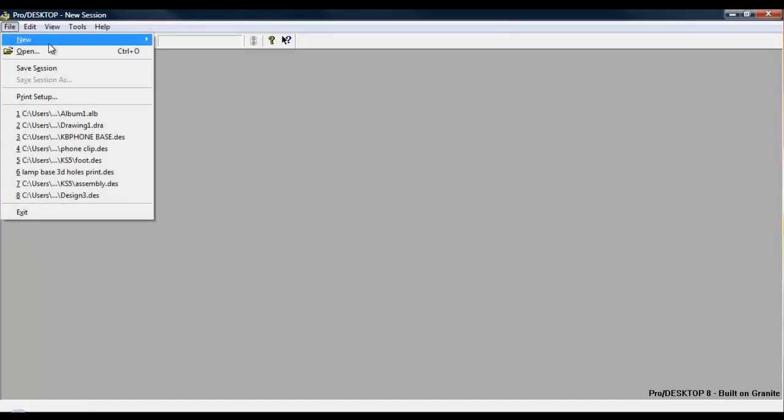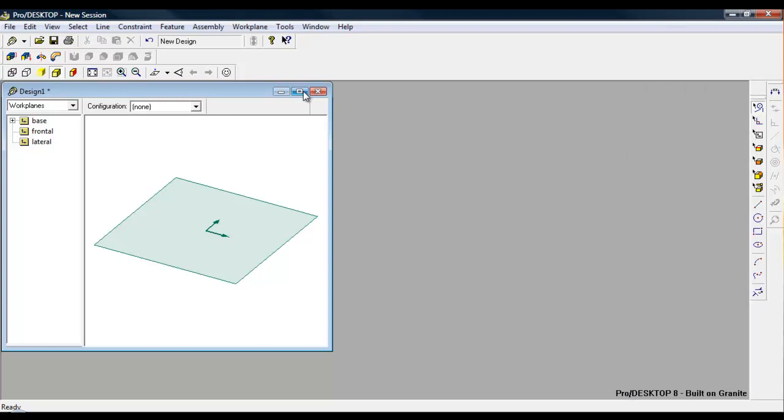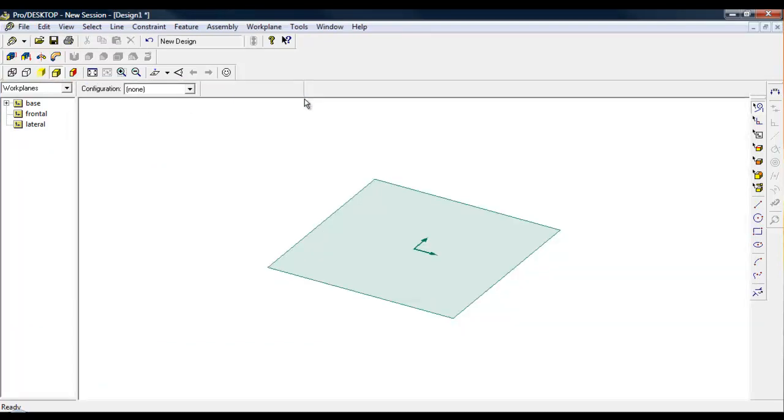This is a tutorial to show you how to do the basic clamp to the bike. I'm using Pro Desktop version 8. The first thing we need to do is go to File, click on New Drawing, so it will be New Design. When this screen appears you can turn off the palette - you won't need it - and then you can maximise the work area.